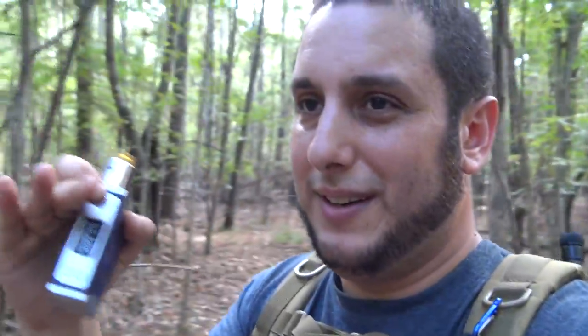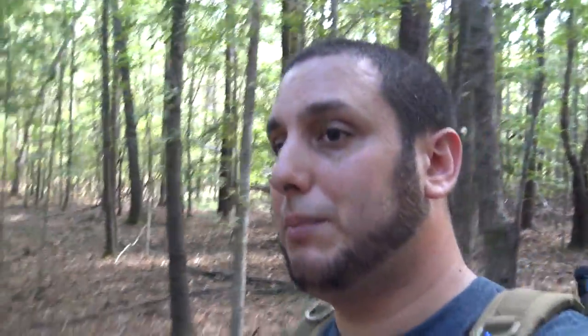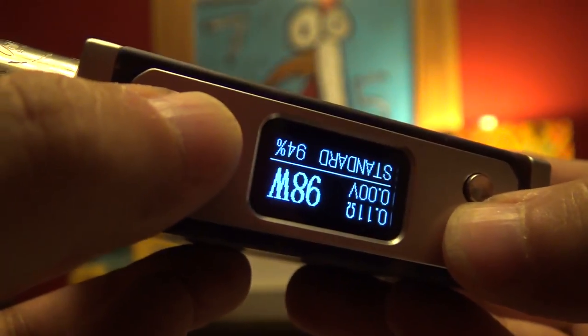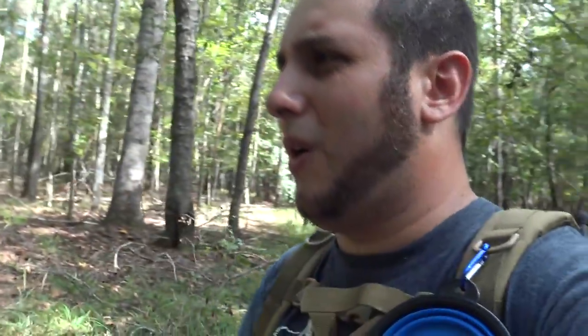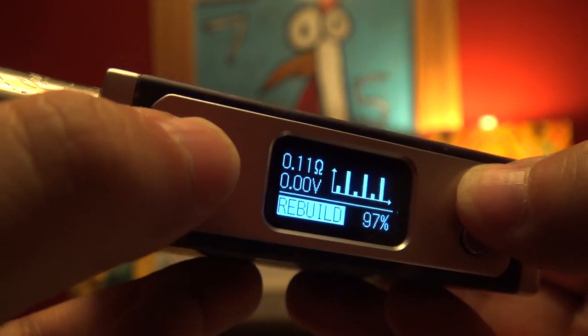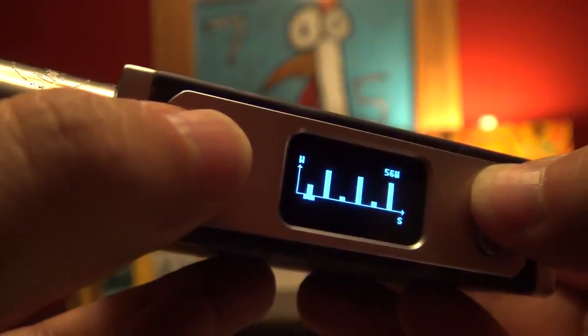The buttons have sort of a convex, concave, sunken-in kind of thing to them. It's very much a DNA 200 sort of look. Before I turned it on I thought it might be a DNA 200. Beautiful, bright display. Just gorgeous — easy to read and simple too. You've got your ohms, volts, wattage, and your mode: standard, powerful, powerful plus. And the battery percentage — I love that it's a percentage and not a bar. Everything's nice and big and easy to read. Controls are simple — the up button gets you into the display modes: powerful, powerful plus, powerful plus rebuild mode where you can switch up your wattages at every 0.5-second increment, and then standard mode. That's the whole menu system.